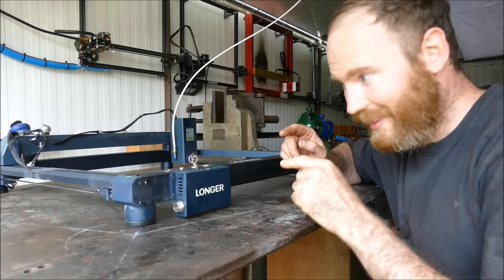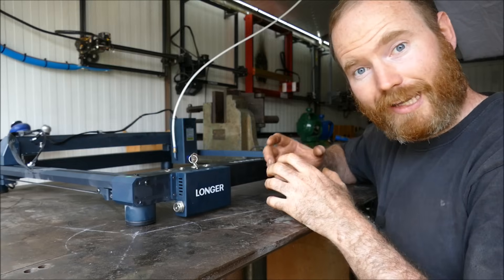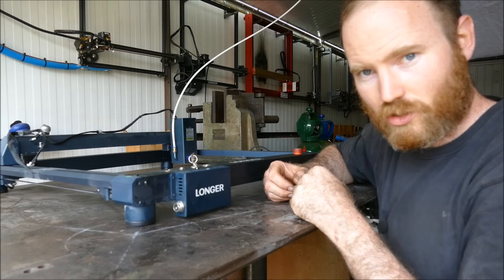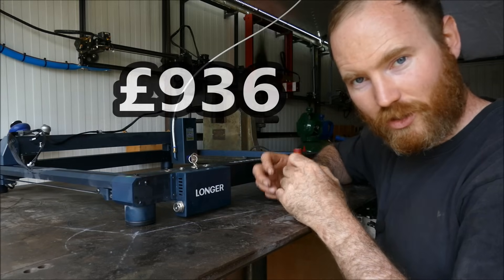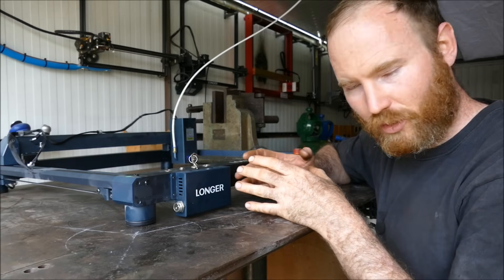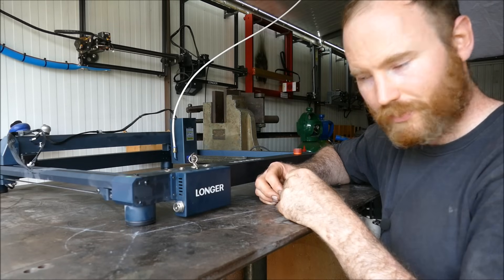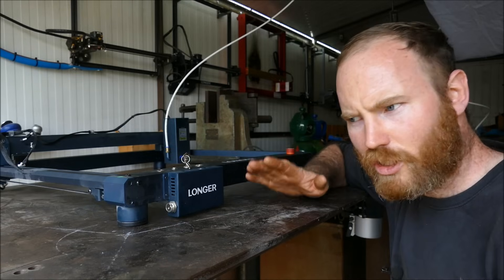You can win this machine for a fiver. I raffle off machines I receive — previously Ken Stone won the Anycubic Cobra Neo, raising £272 for the Samaritans Trust, and Jeff Peacock won the 20-watt Longer A5, raising £936 for the Turkey disaster appeal. This time I'm being honest — I'm trying to recuperate expenses to fund genuine reviews. I've also got discount codes from Longer in the description.